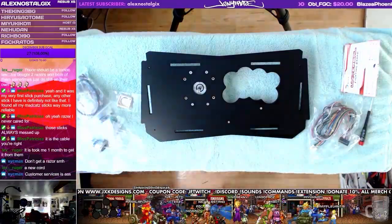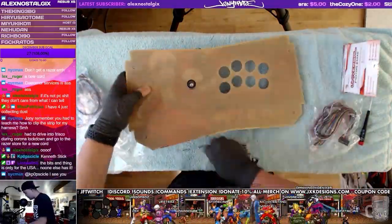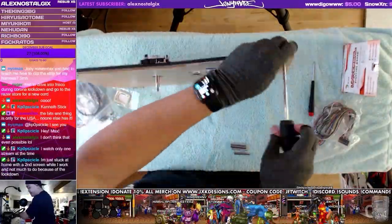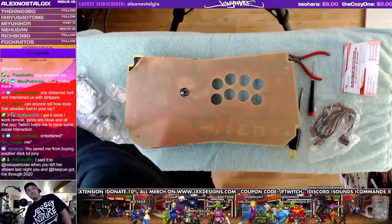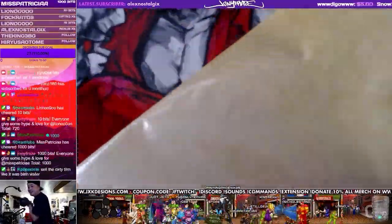Next up, we're putting on the artwork and the top panel and threading through the bolts and standoffs. For the standoffs, I like to just finger-tighten them at this stage of the build so there's a little bit of play and wiggle room when you're popping in the other sides. Now I'm removing the protective film for the top.